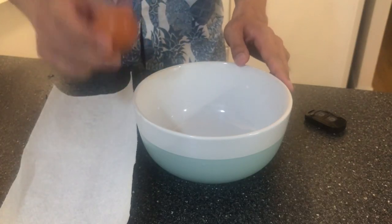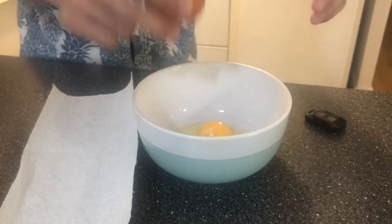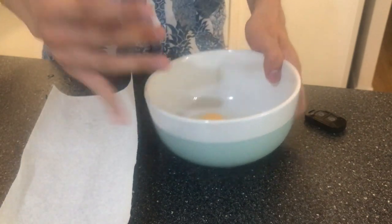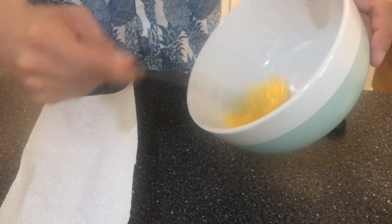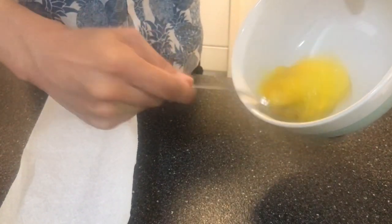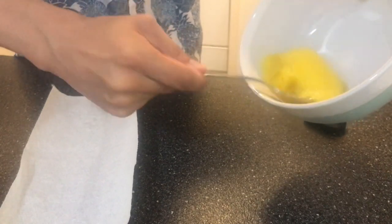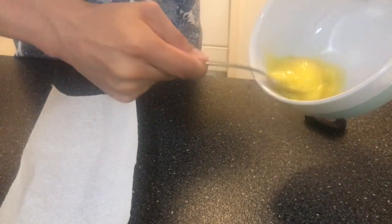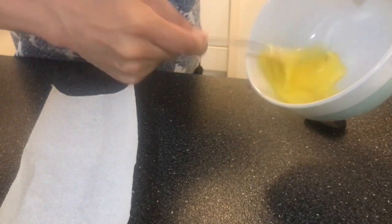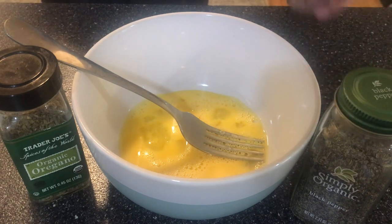Now with a real egg, crack it open. Then use a vertical circular motion. The next step would be seasoning your whisked egg.